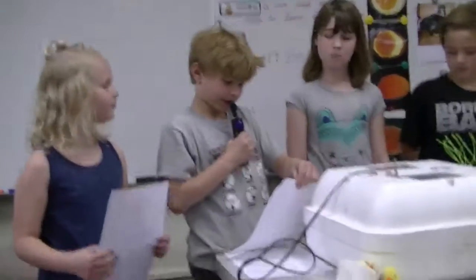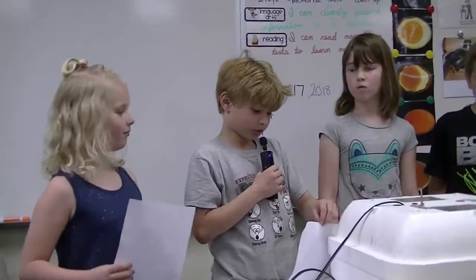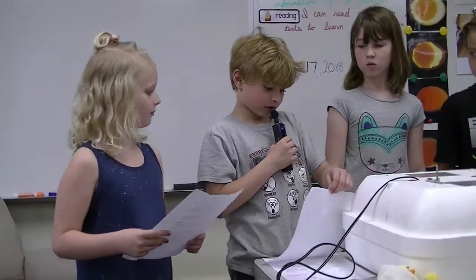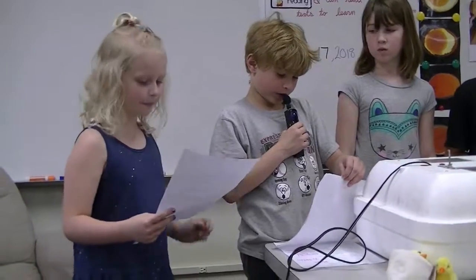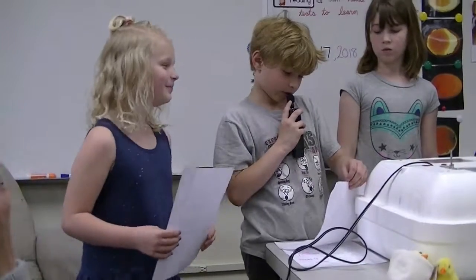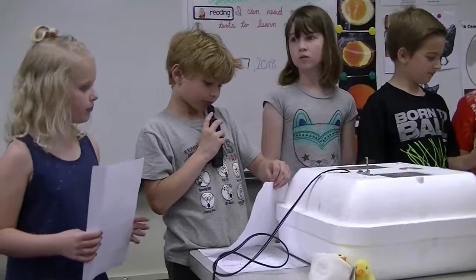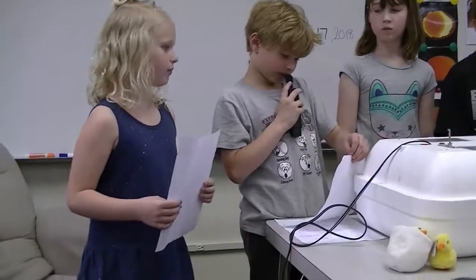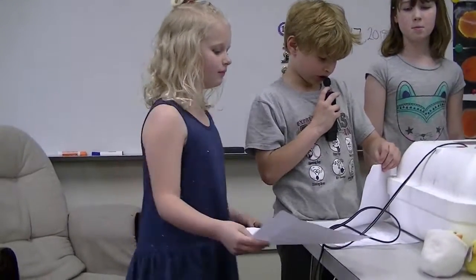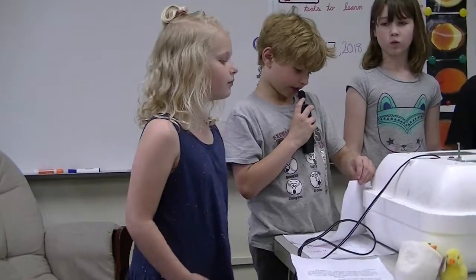Hi, my name is Elias. I will tell you about the incubator. Since there is no hen to keep the eggs warm, we put them in the incubator. The incubator is a box that keeps the eggs warm for 21 days. The incubator is about 100 degrees Fahrenheit, like a hen. We had to set it up a few days ahead to regulate the temperature. Then during the last week, water was added for humidity or moisture. It is important for the egg to be in a humid place while the egg hatches.